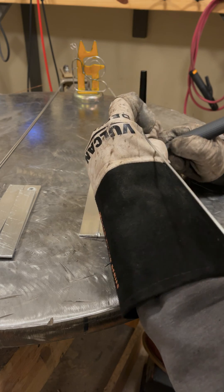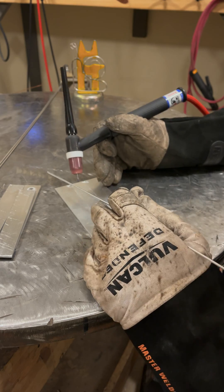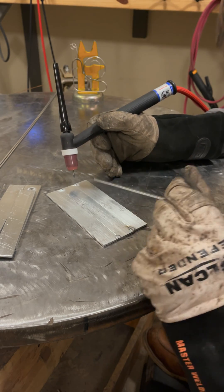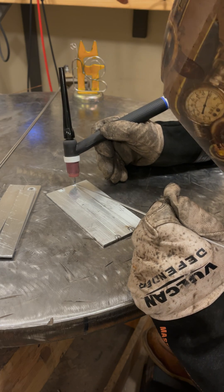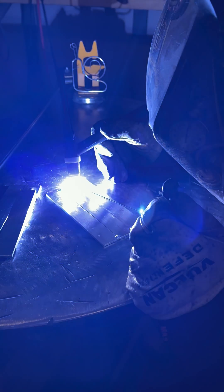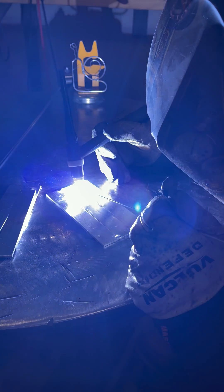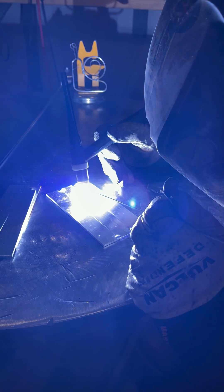In the future I'm going to get an arc camera so I can actually do close-ups where you can see what's going on, but for the time being this is the best I've got. I'm initiating the arc right here — as soon as I see the puddle establish the width I want, I start dabbing and moving. Amperage-wise I'm at approximately 150 to 160 amps.